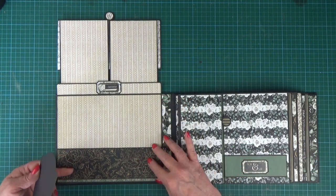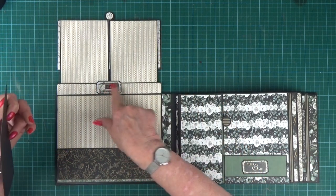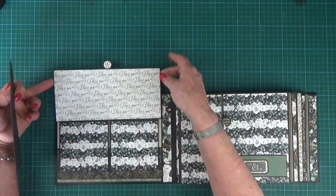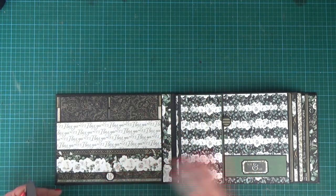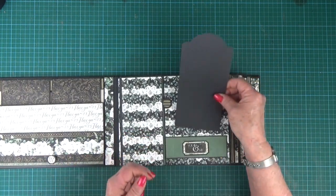I love that combination with the brown and the gold and the black, and then I've just embellished with a little sticker here. So that one all closes down with a magnet and then we have got a side opening page.